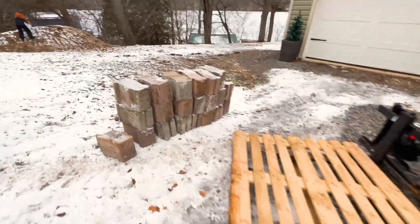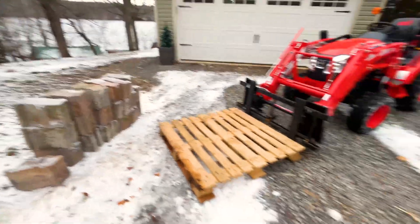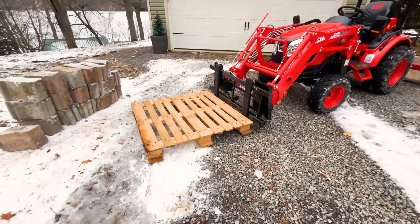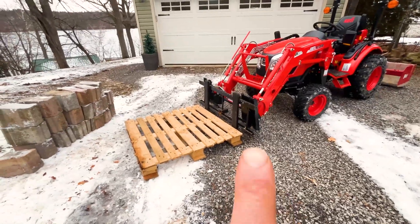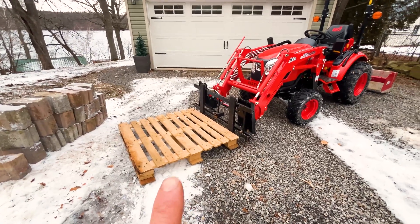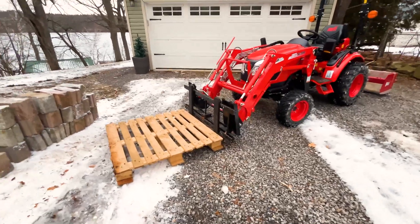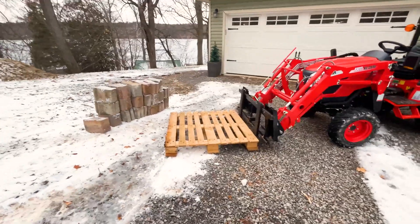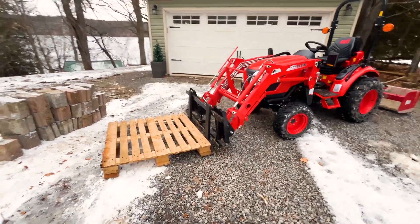We're going to use these blocks here — they're 45 pounds each — along with a set of pallet forks and a pallet. The two tines, the frame of the pallet forks, and the pallet itself is 266 pounds. I'm going to start with 10 blocks just to be safe, so we're going to add 450 pounds onto the pallet.